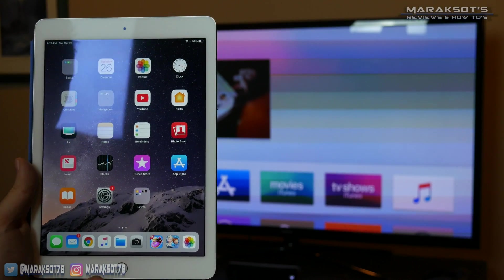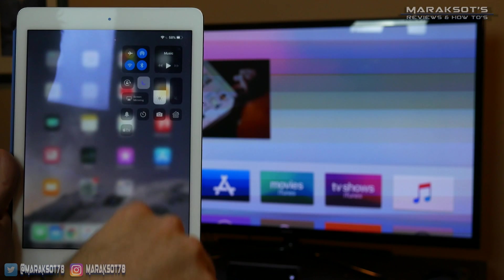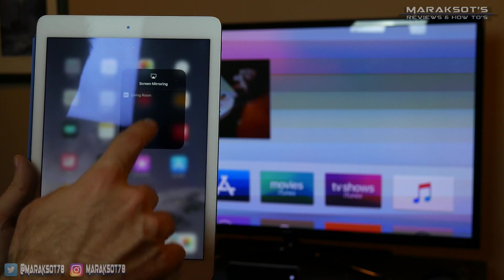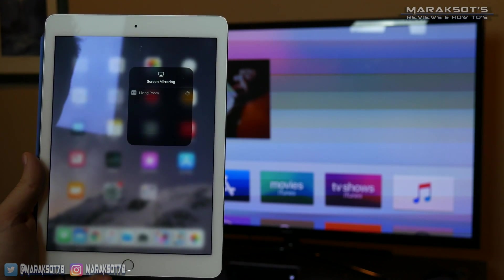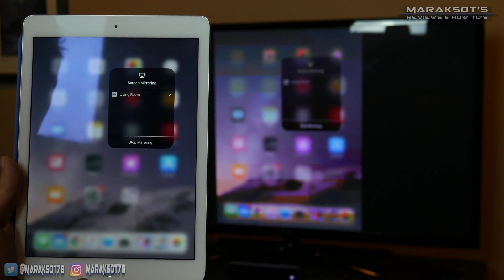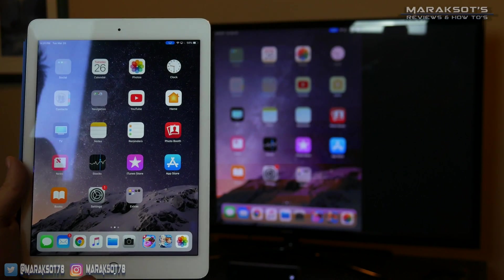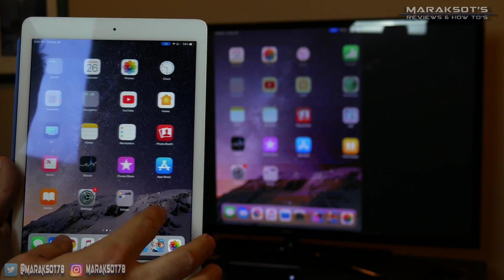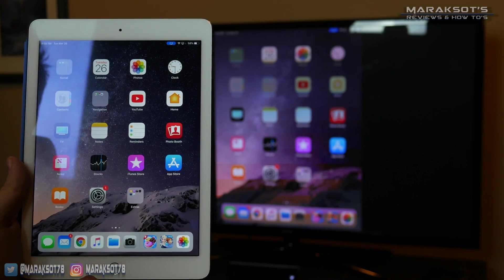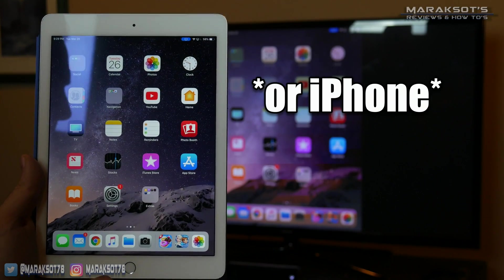Another way we can share our media is to screen mirror our iOS device. All you need to do is swipe down in the upper right-hand corner, tap Screen Mirroring, click on our living room Apple TV, and voila — we're now mirroring our iPad screen to our TV. While we're mirroring, we can look at pictures, play videos, play games — anything. Whatever you're doing on your iPad will show up there.